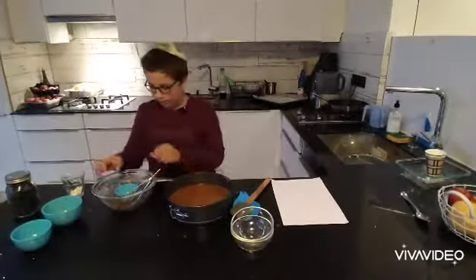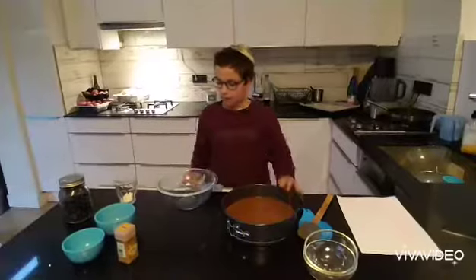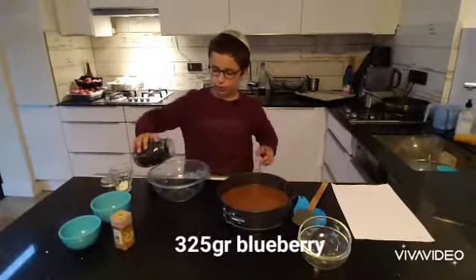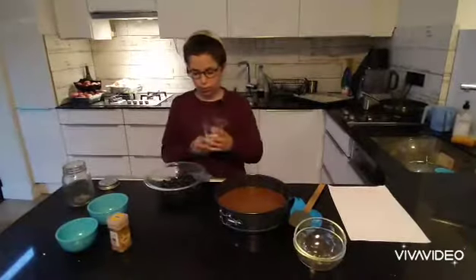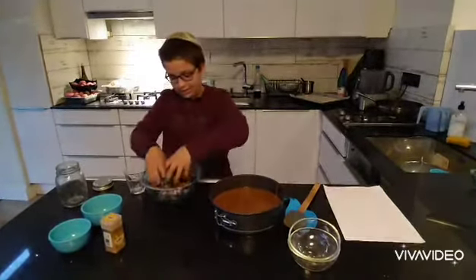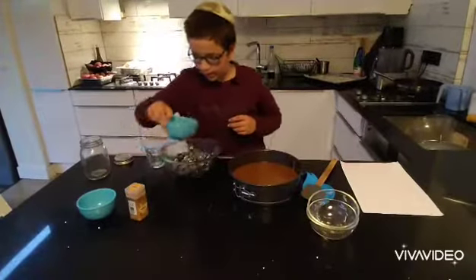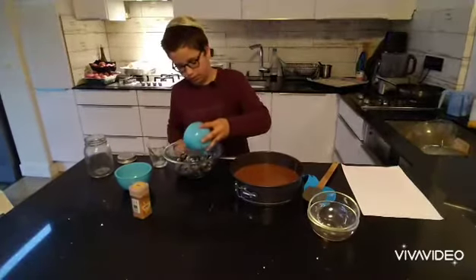Take a bowl — I'll wash it quickly. Add 325 grams of blueberries; I weighed this before and it's almost exactly 325 grams. Then take some flour and pour it over, and take your hands to mix it in a little. Then pour in a small squeeze of lemon juice.